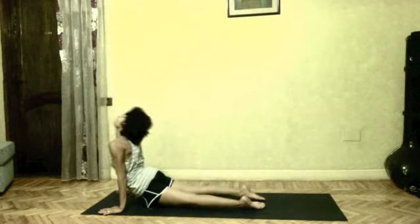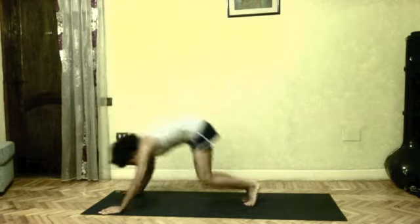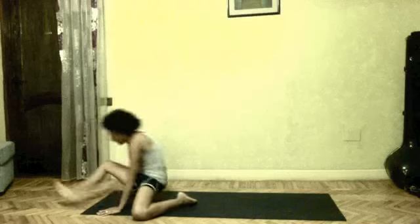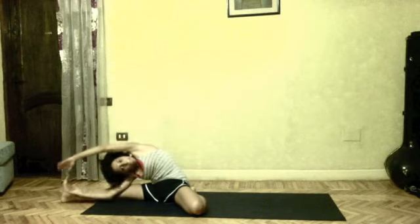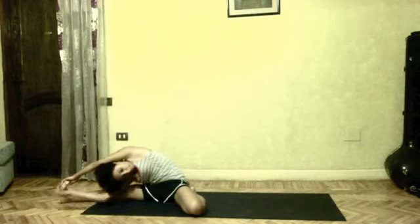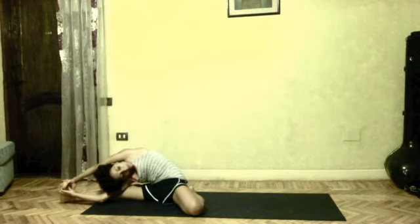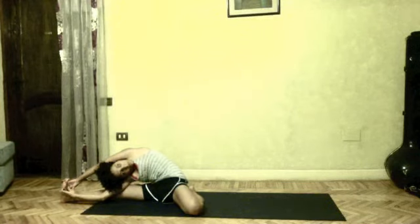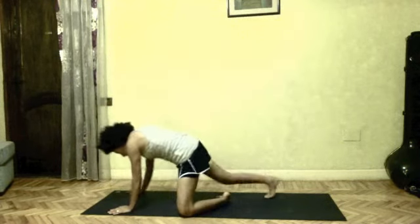Do your vinyasa after 5 breaths. From downward dog, jump through. Left knee bent, right leg straight. Drishti upward, breathing slowly. Do your vinyasa.